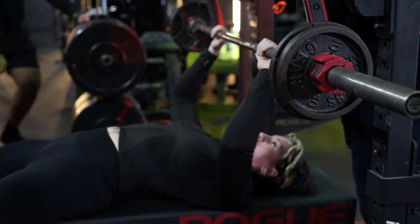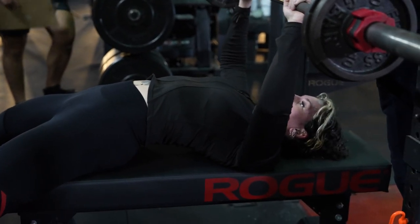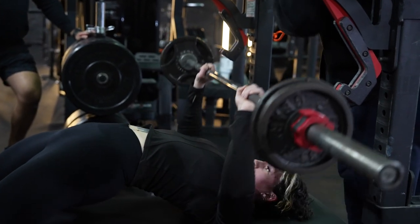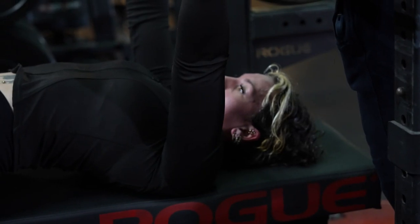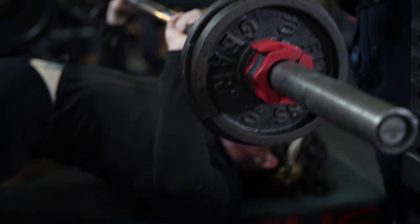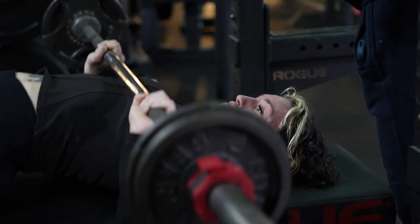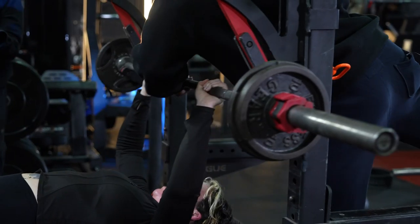25 seconds. Come on, Leah — you got this, no more there. You got 20 seconds, Leah. Let's go. 20 seconds left. Focus on the right. We got the time. There you go. 15 seconds. Come on. Go. 10, 9, 8, 7, 6, 5, 4, 3, 2, 1. Good job — that's how you fight that shit, that's how you fight it.